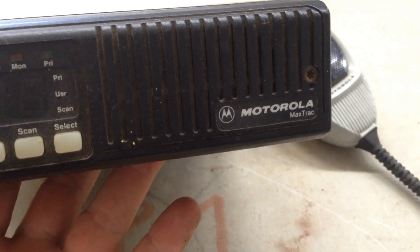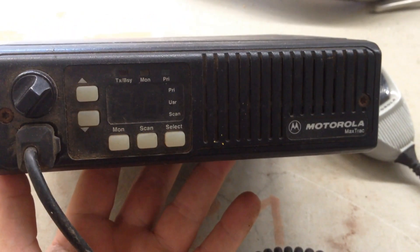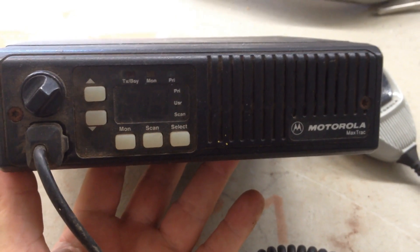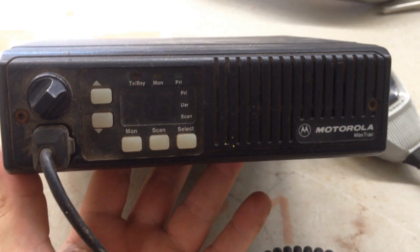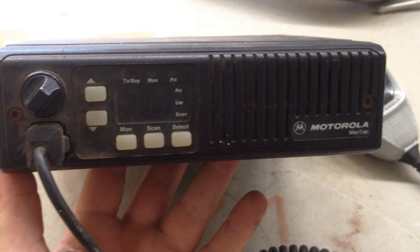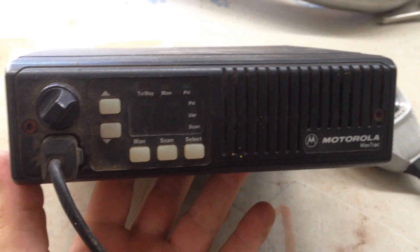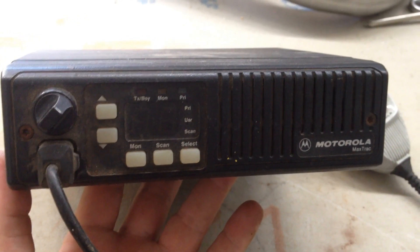We're going to scrap out this Motorola Max Track two-way radio. This one came from a police auction — they're pretty commonly found there, usually by the box. You can also find them on online auctions. You could test these and sell them on eBay, but you have to worry about making sure they work, the frequencies, people wanting them reprogrammed — it's just not something I'm willing to take the risk with.